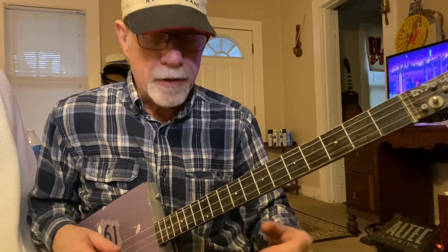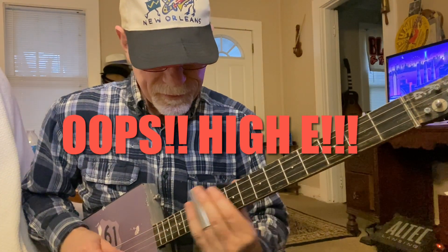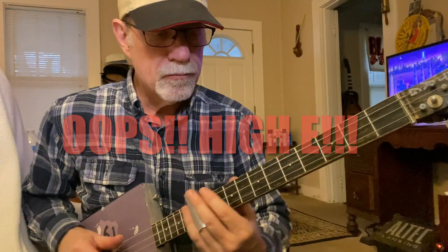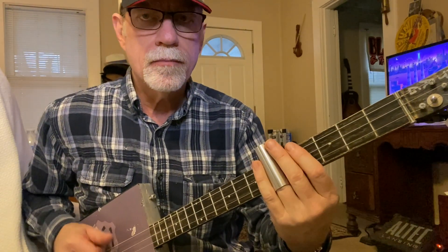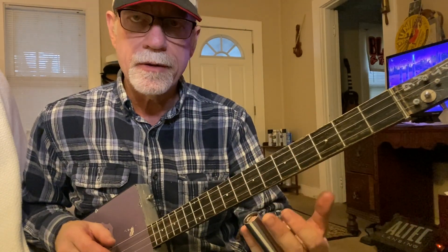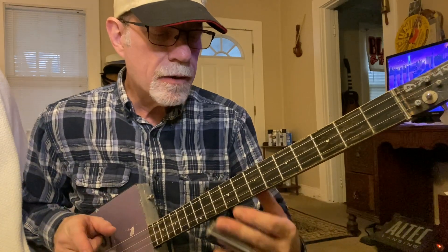Of course when you go up to the 12th fret, that's your octave so that's your high G. I'm going up from five to six to seven, which takes us up to the five chord — which would be B in the key of E, correct.